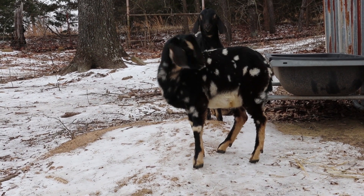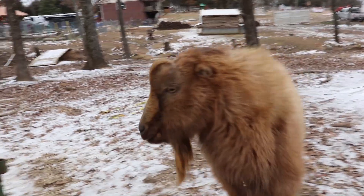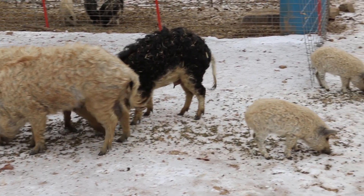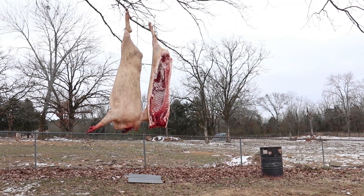We've traveled to Arkansas to Jess and Jeremiah's house to learn the art of hog butchering with the guys from Hand-Hewn Farms. Yesterday we slaughtered one Mangalisa pig and today we're going to butcher it and break it down.